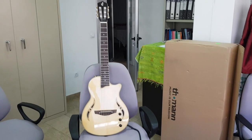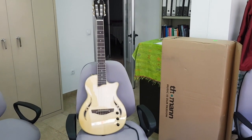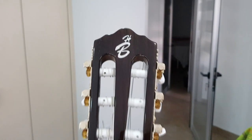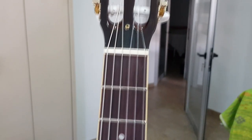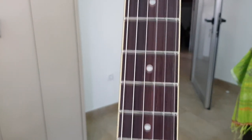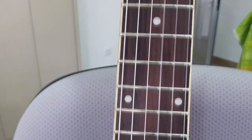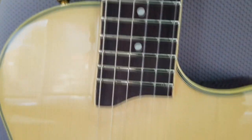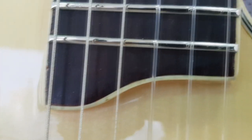Here it is — my new guitar, Harley Benton Custom Line Nashville Natural from Thomann.de. Let's take a look up close. Its neck is made of mahogany, with a rosewood fretboard and inlay dots — very nice.